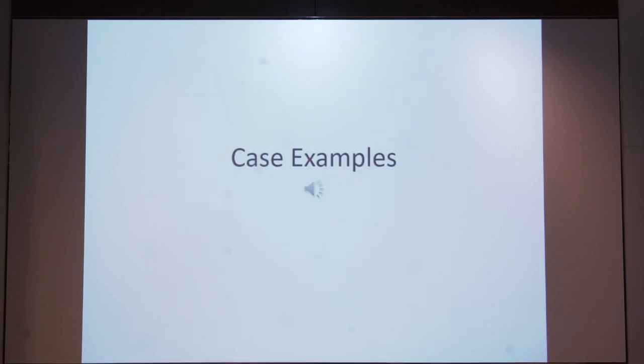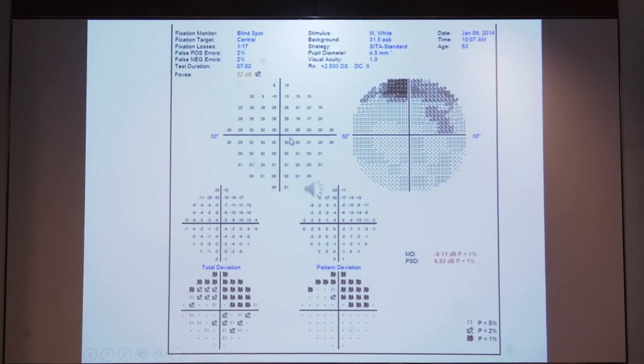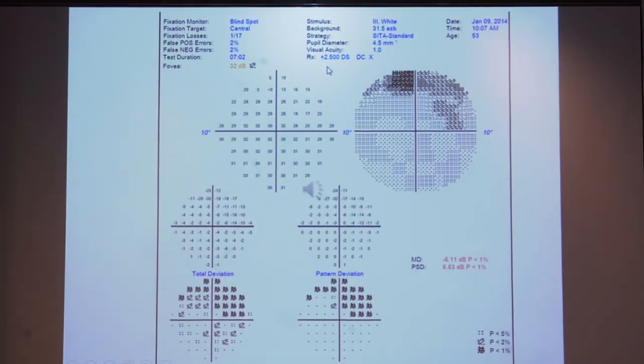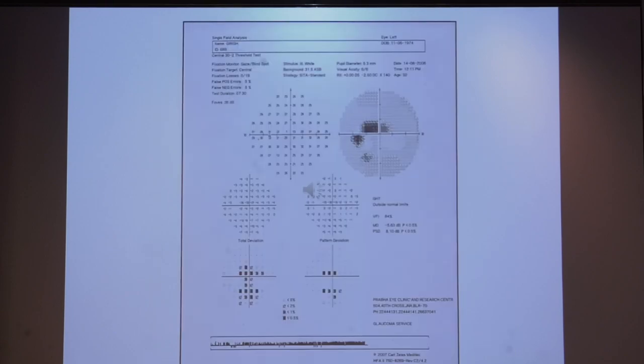Examples: a normal Humphrey printout. A printout showing a field defect in the superior field, present in both total deviation and pattern deviation plots, with normal reliability indices and a slightly abnormal foveal threshold — consistent with a superior arcuate defect. A central field defect, showing central depression in total deviation, persisting in pattern deviation, with connection to the blind spot. Another case of left eye superior arcuate defect.